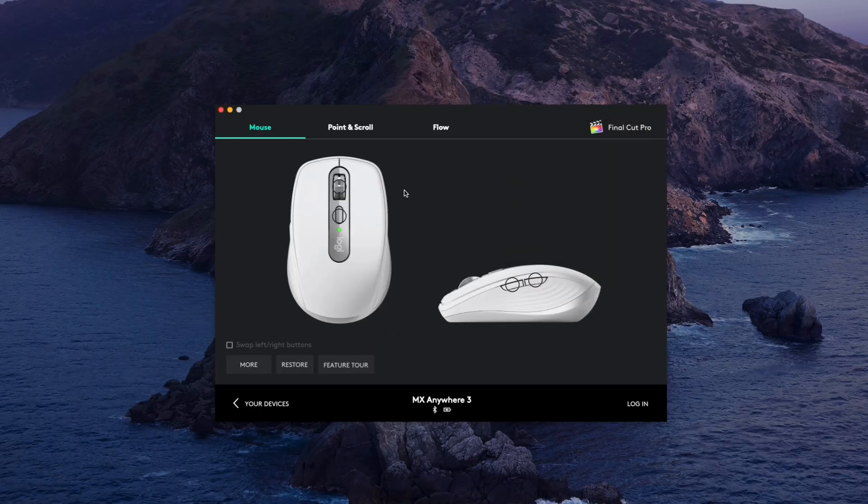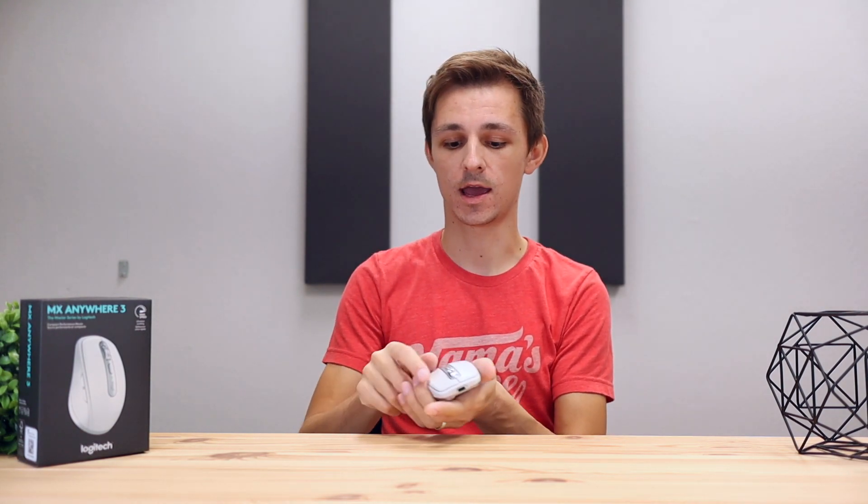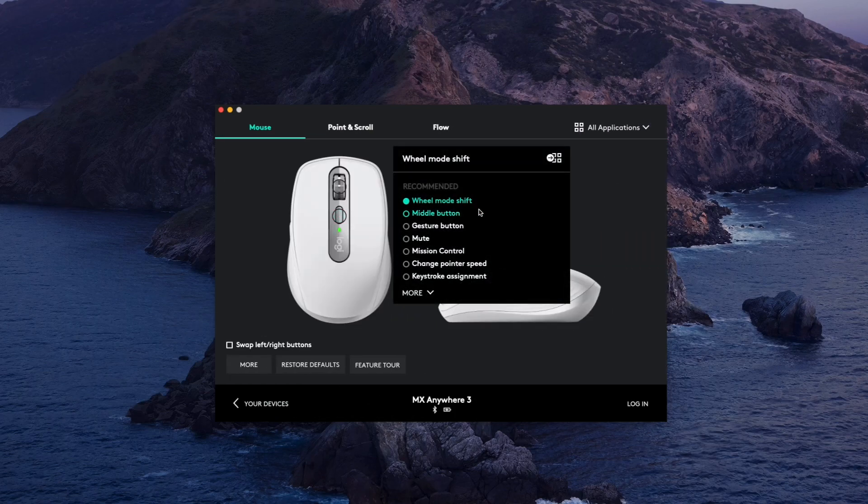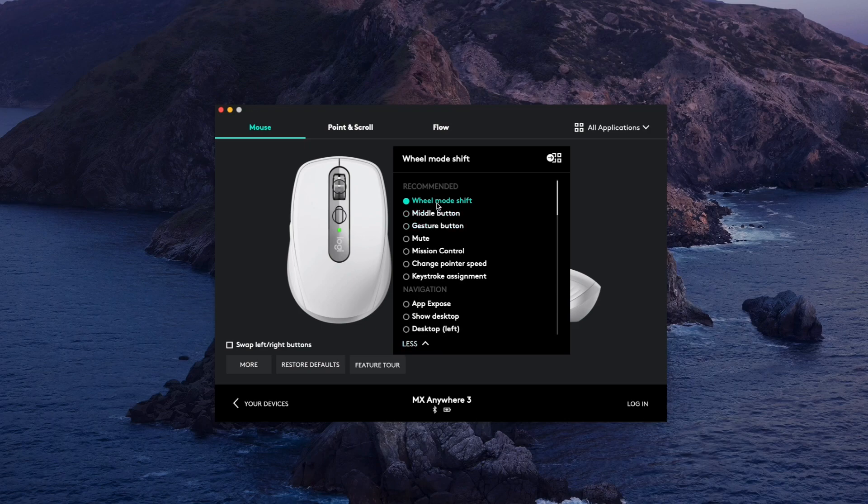In terms of features, by default without installing the software, the two side buttons are forward and back in your browser or apps that support that feature, and the middle button at the top toggles the scroll wheel between free scroll mode and clicky mode. If you want to customize the scroll wheel behavior or side buttons in depth, the software really unlocks that. I created a dedicated video on the software showing how useful this mouse actually is — it can be a big game changer for efficiency. Check that video out in the description below.